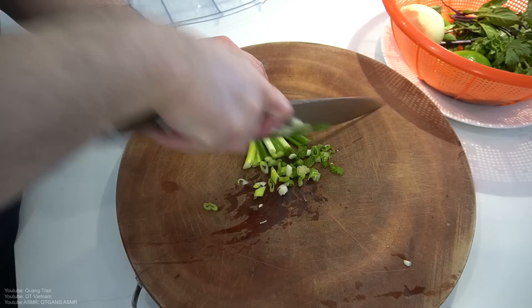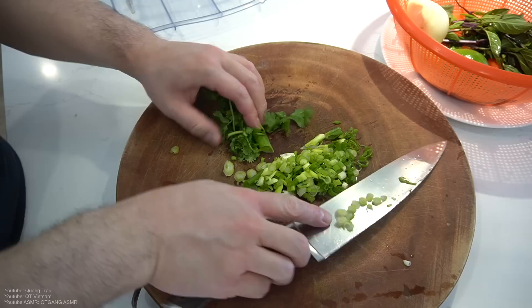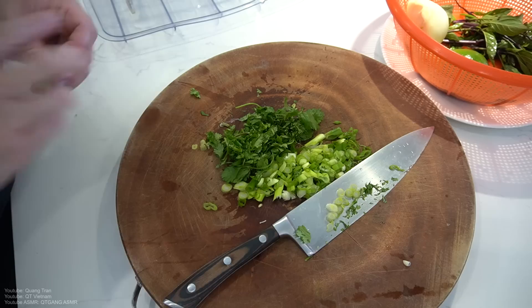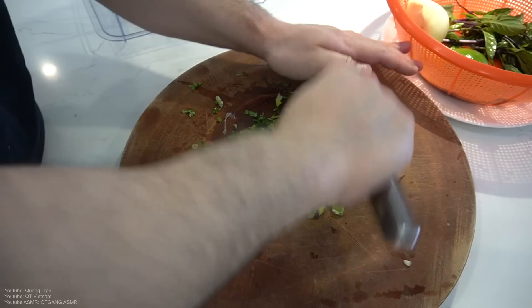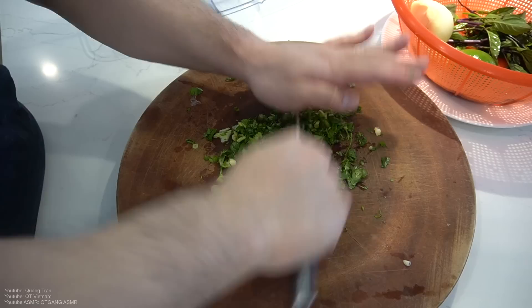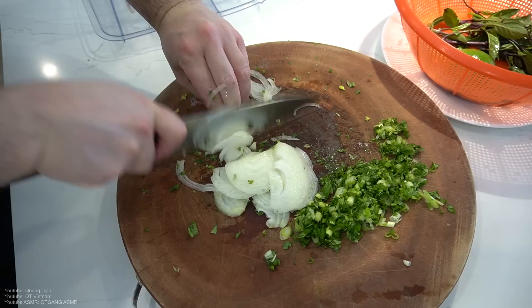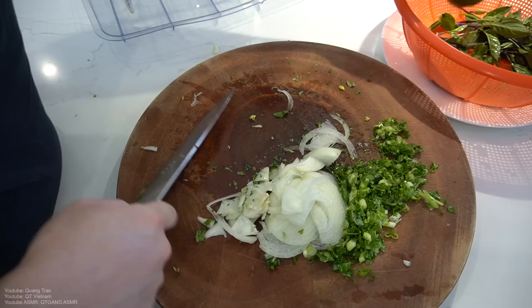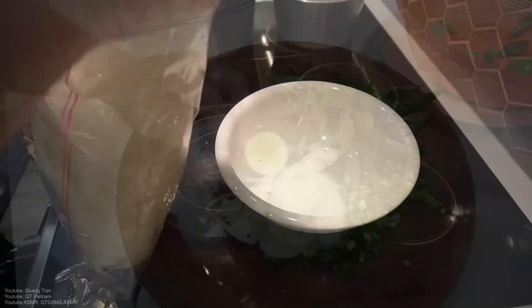Alright, next toppings. We got scallions — just gonna chop them down. This feeds one bowl, I forgot to tell you. We got some cilantro. I like thick cilantro and green onion — and mint, together. Next topping: a piece of lime and some bay leaves, or Thai bay leaves. And that's it — that's your toppings.